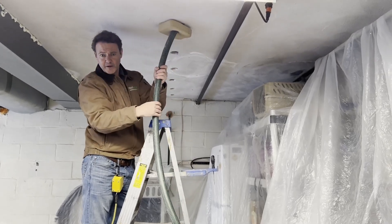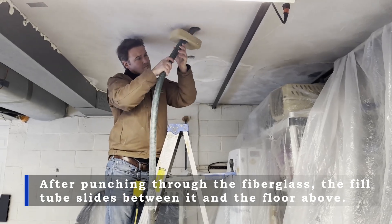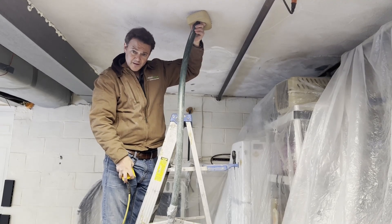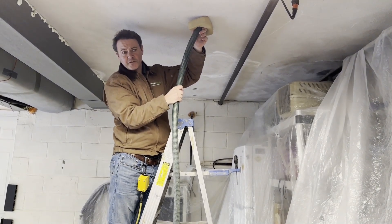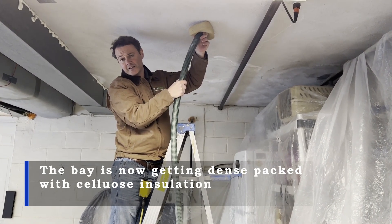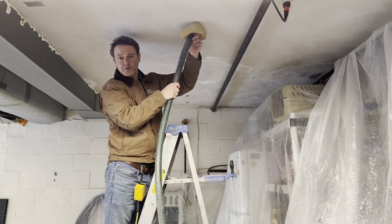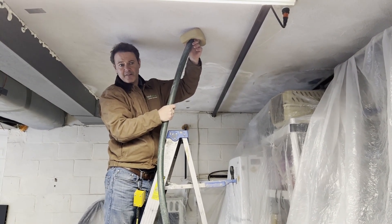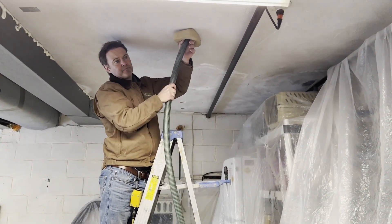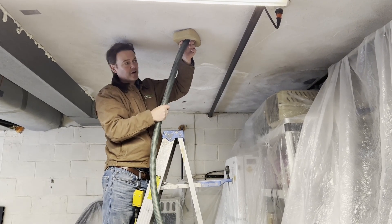We put the fill tube in, it goes right up through the fiberglass batt, we give it a little twist, and run it all the way down until it hits the rim joist at the end of the stud bay. That rim joist is allowing airflow from outside to infiltrate in, creating a convection current beneath the floor. The cellulose insulation seals that air leak coming through the rim joist, and as we pull it back while the bay fills, it terminally compresses the cellulose insulation up against the floor above. That process is what allows the floor to be much warmer and more comfortable going forward.